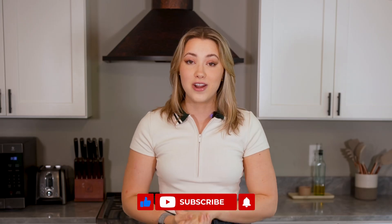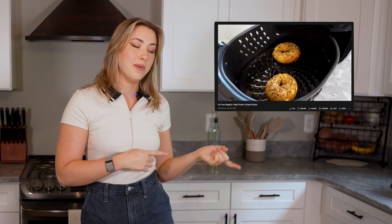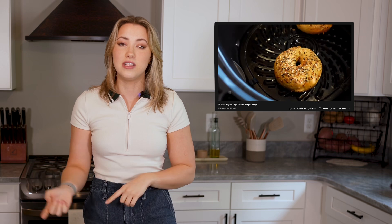Today we're going to be making air fryer pizza bagels and I'm going to be using the same bagel recipe from my previous video. So if you haven't seen that, you can check that out now. Those are everything bagels, so it's going to be really good. Stay tuned.